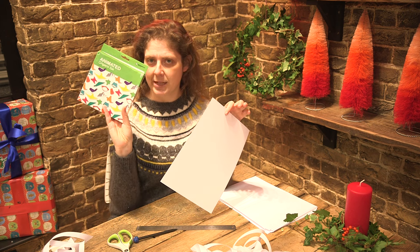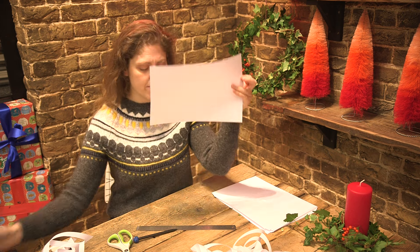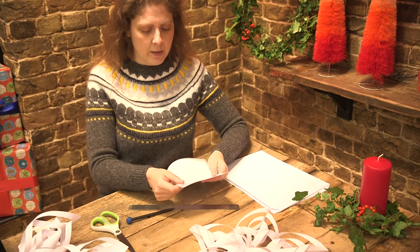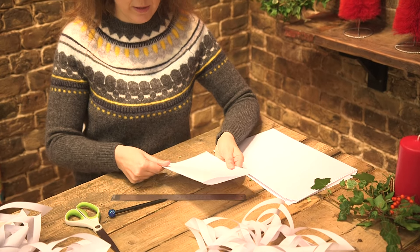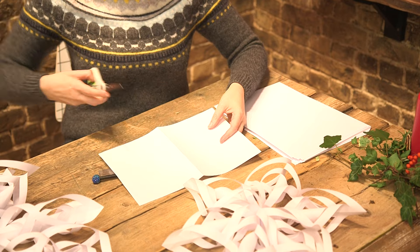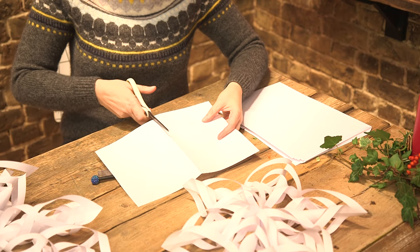I can send some links to these in my description below. But normal printer paper is brilliant. So first things first, you're going to need three of these. You're going to fold it in half like this. Fold it. Then you're going to cut it in half. And out of each sheet of paper you get two points of your star.